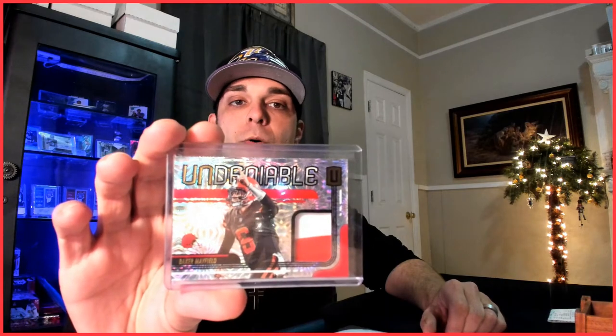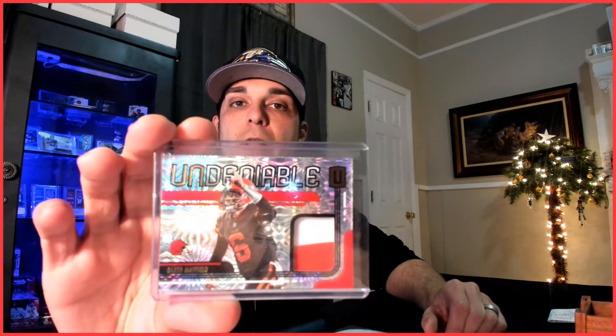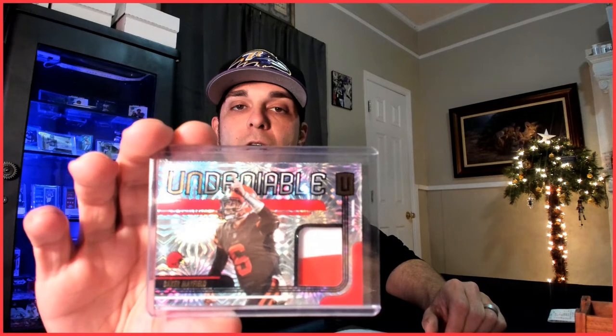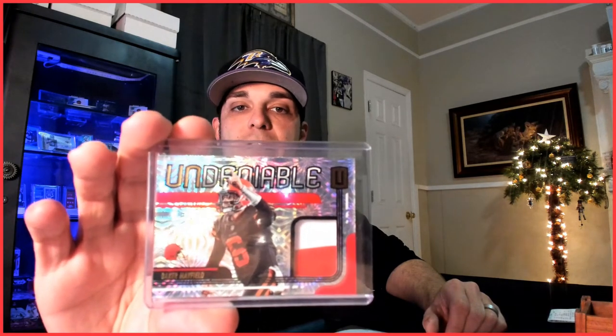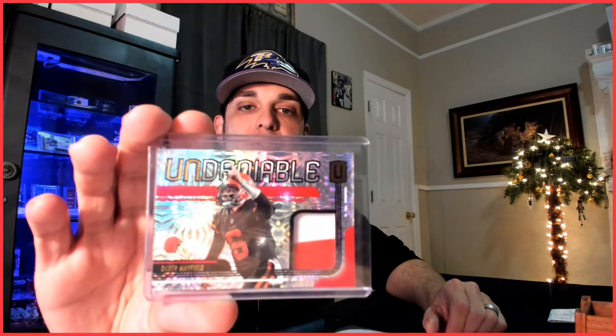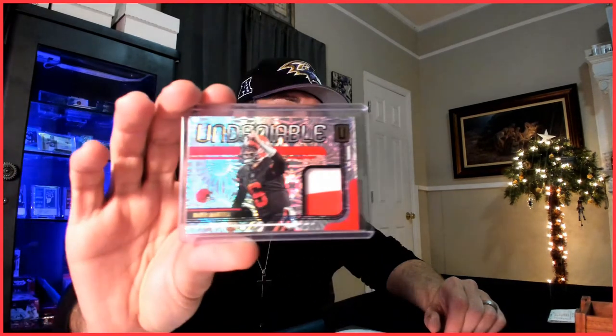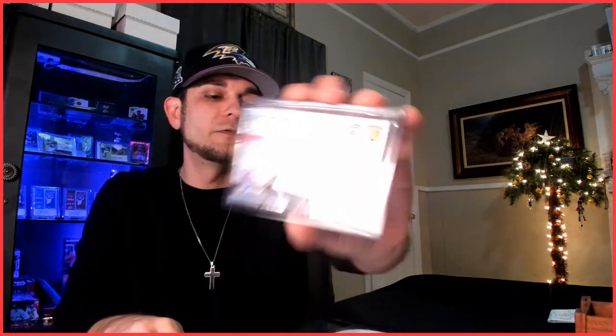Welcome to the subscriber exclusive section of the channel. I'm just going to talk about the giveaway for the month and switch up the subscriber exclusive offers. If this is the first time watching the channel, make sure you subscribe and leave a comment down below — leave a comment about what you collect, whether your personal collection consists of a certain player, team, or set. That'll get you in on the random comment giveaway for this Baker Mayfield 2019 Unparalleled Fireworks patch serial numbered 4 out of 5. The random will take place at the end of the month. Make sure you subscribe and hit the bell notification for all videos so you have different opportunities to get in.